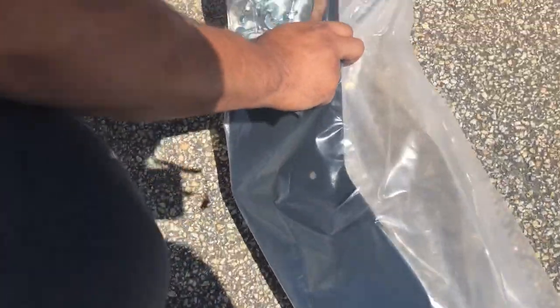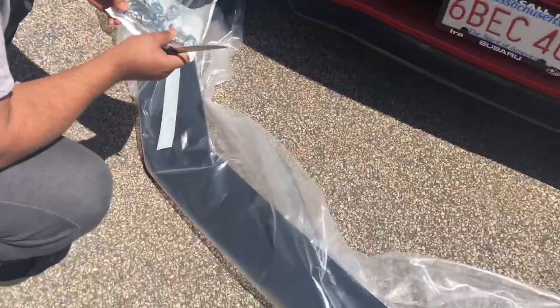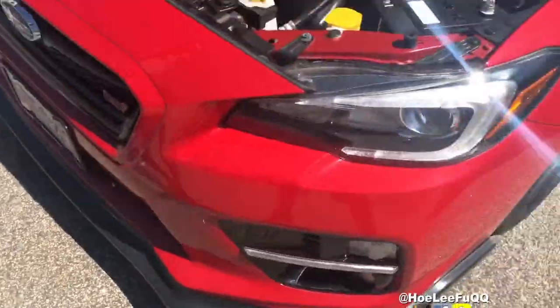This is the hardware that it comes with — a bunch of screws, nuts, and washers. Oh, and the Aero Flow sticker! I'm gonna get five horsepower from that, 100%.